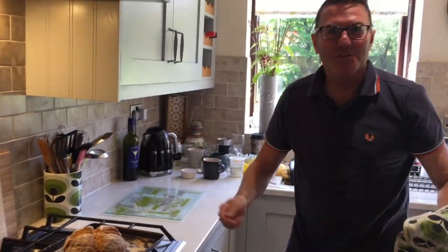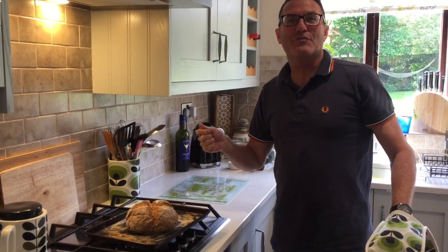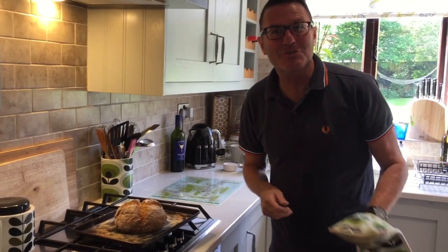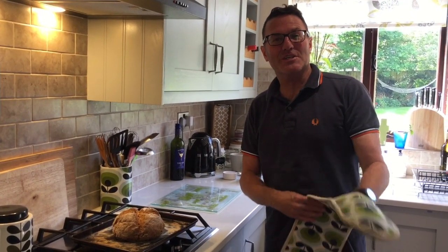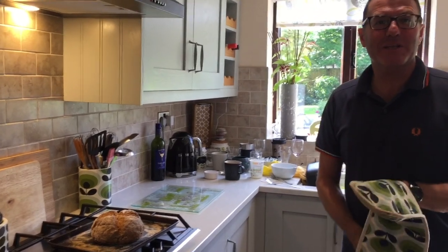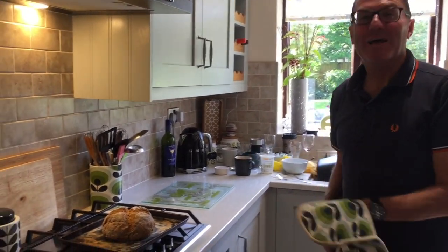As a reminder: 300 millilitres of buttermilk, 165 grams of plain flour, 165 grams of wholemeal flour, a teaspoon of salt, a teaspoon of bicarbonate of soda. In the oven for 30 minutes at 200 degrees. It's magic, it's magic.